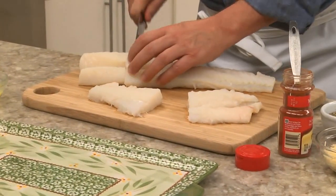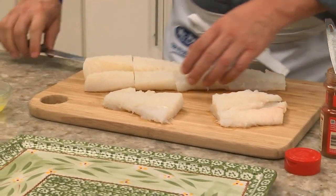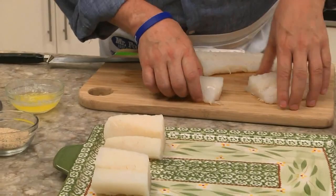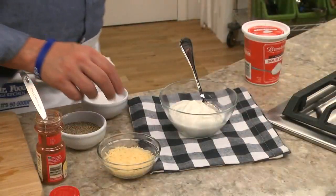We start off by cutting about a pound and a half of fish fillets into individual portions — or even easier, you can buy them pre-portioned from the freezer case. We lay them on a baking dish and set them aside for a sec while we mix together some sour cream.